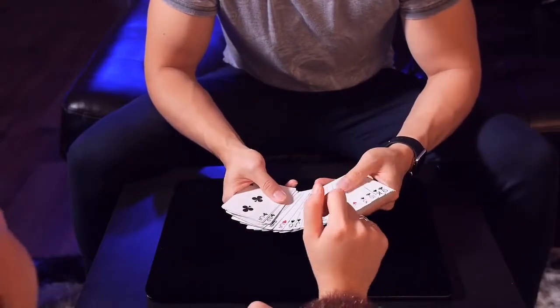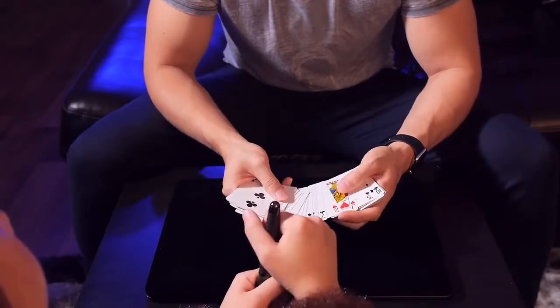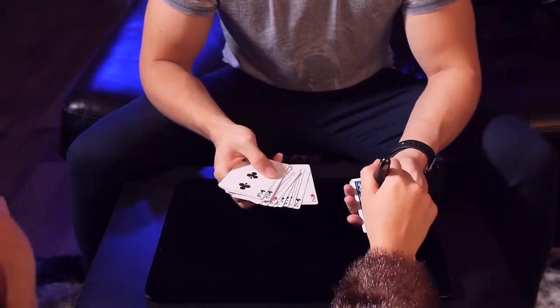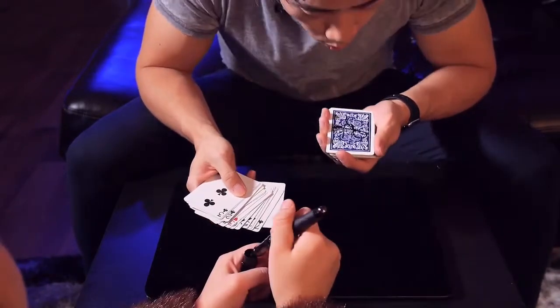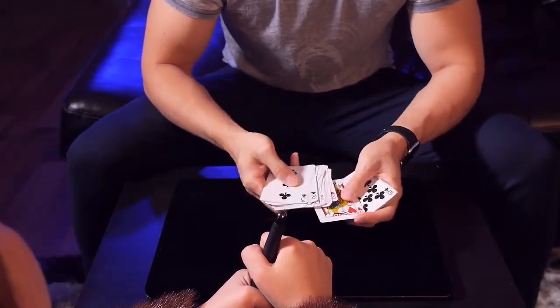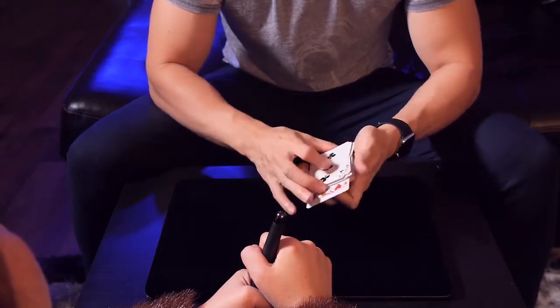As I spread through the deck, go ahead and just point to one card — the Jack of Hearts. Good choice. Take the pen and sign your name on the back of the Jack for me. Perfect. Now this is the only card with your signature on it. I'll leave the Jack out so you can see it the entire time, like this. Perfect.